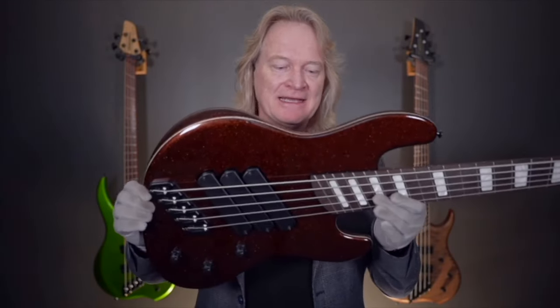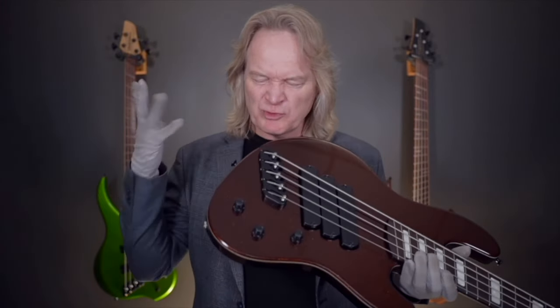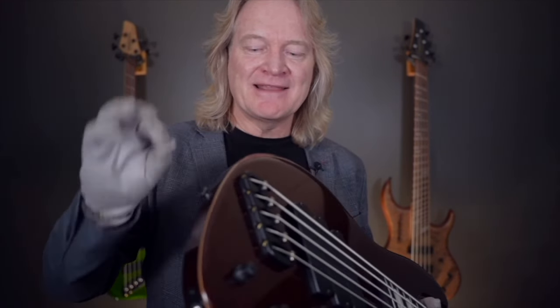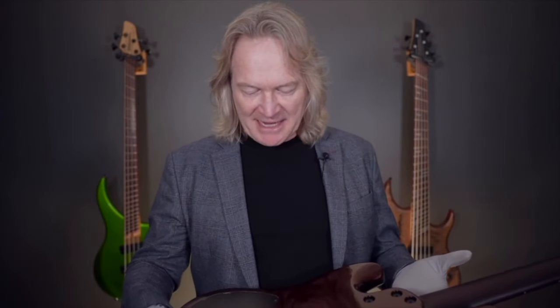We have a Super J 3X in this beautiful Coca-Cola root beer metallic finish. Check out the wood pinstripe that goes all the way around the body. That was taped off by our finishers, Paul and Hugh. Amazing job, guys.